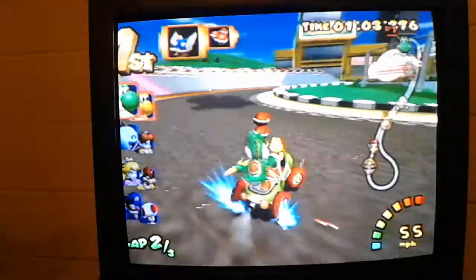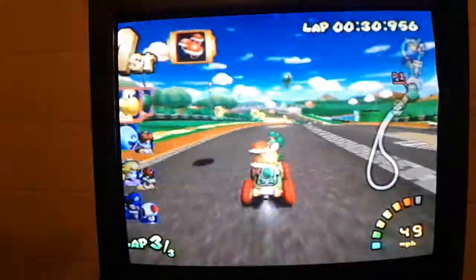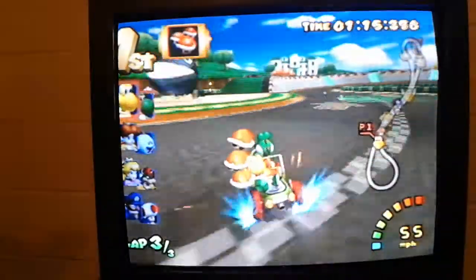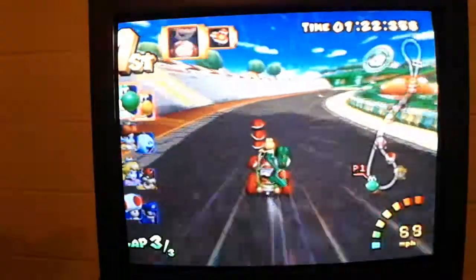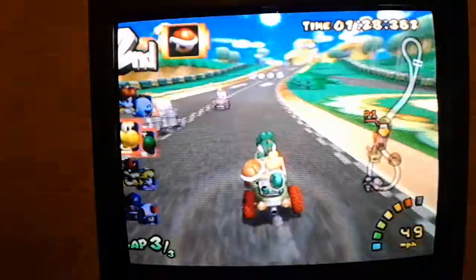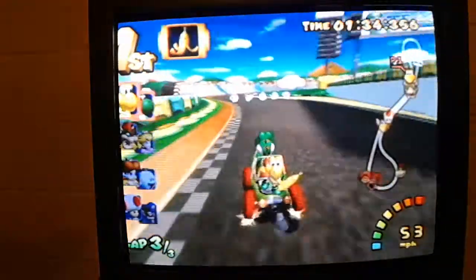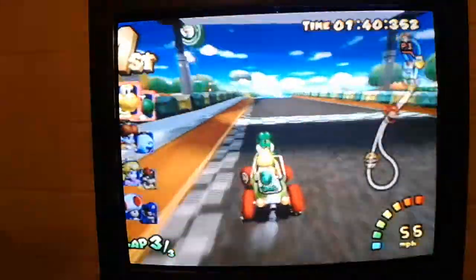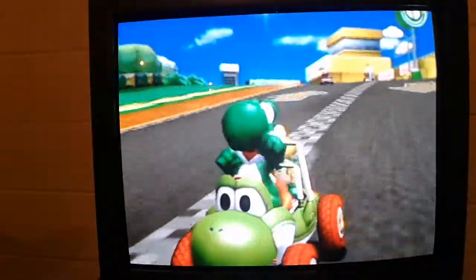I thought I was going to get hit by that red turtle shell, but just about got hit by that. I don't want to throw these though, because there's three of them. And they're on me. So with mirror mode, everything's basically backwards — it's all in a mirror. I came first, but I mean, that's an easy track. Well, these are all actually really easy, but still.